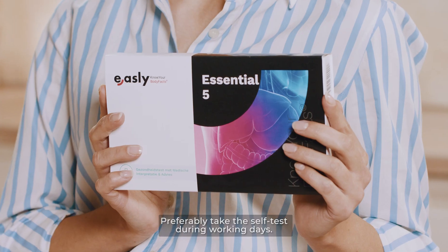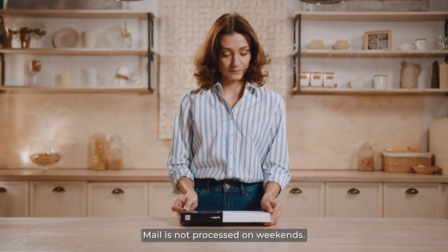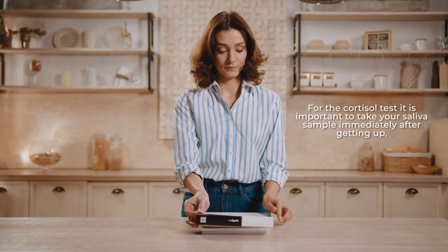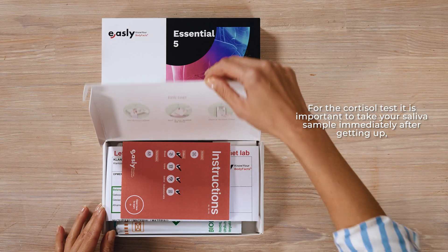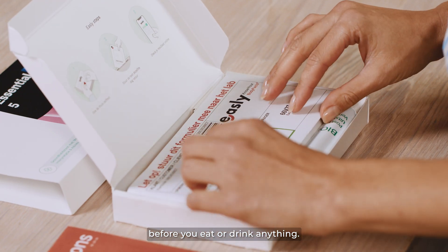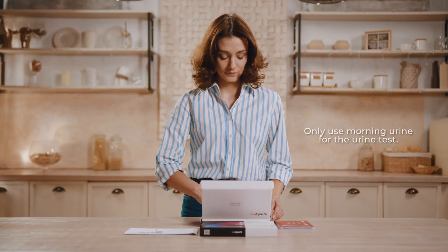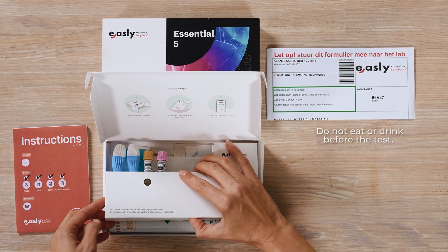Preferably take the self-test during working days, as mail is not processed on weekends. For the cortisol test, it is important to take your saliva sample immediately after getting up, before you eat or drink anything. Only use morning urine for the urine test. Do not eat or drink before the test.